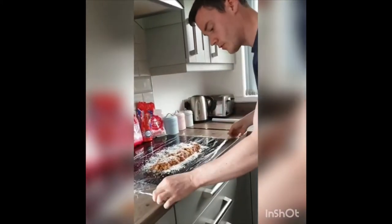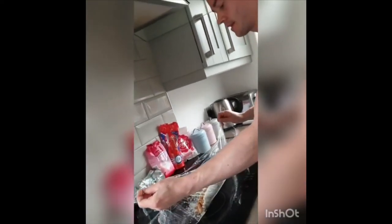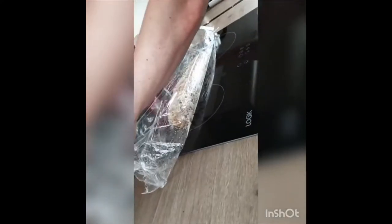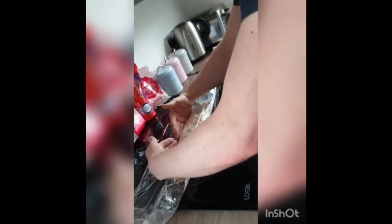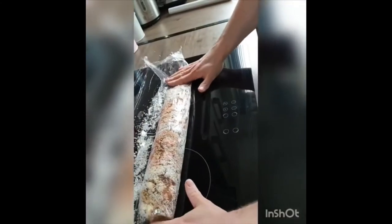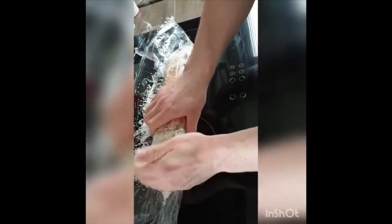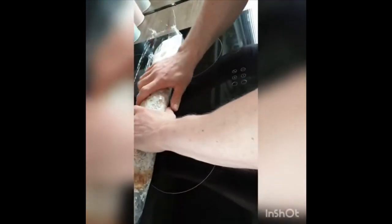Here is the important bit. Grab the cling film by the corners, lift it up, let it roll naturally, then just place it down. Bring your hands around the back and just drag it in to create a nice log. Either side, just push the 15s up, drag it down, and then continue the roll.